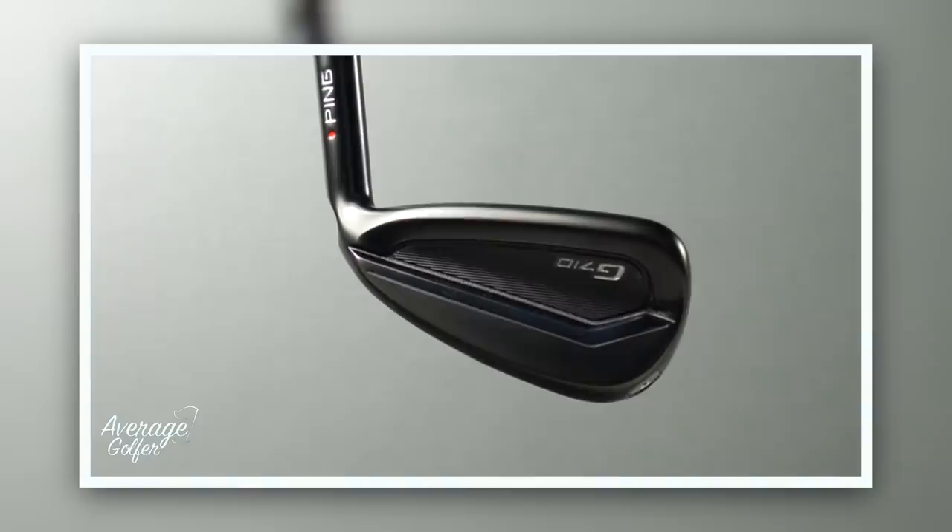This is the new Ping G710. To be fair to Ping, when they release a product it certainly appeals to the masses — they do very well with the game improvement audience. The G700 did very well, and this is the G710. There's a big change in terms of how it looks, and I think we'll probably start there because that's what initially caught my eye when I opened the box.